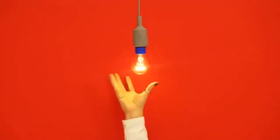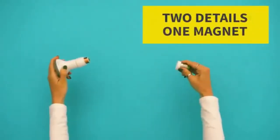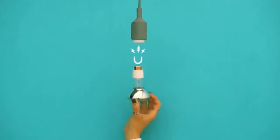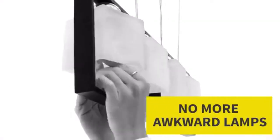Magbulb is made up of two detail magnets. From a little kid to even your grandpa, Magbulb makes it easy on all of us. One part of the magnet goes into the poly socket and another part of the magnet is attached to the bulb. This allows for easy connectivity and spares us from all the twists and turns.